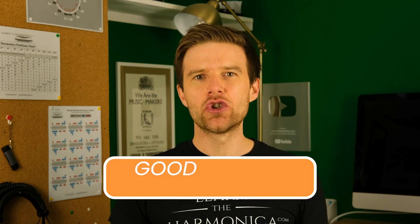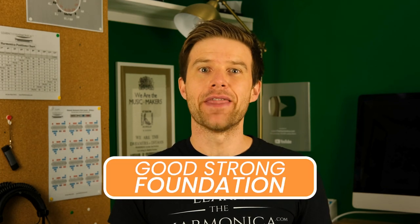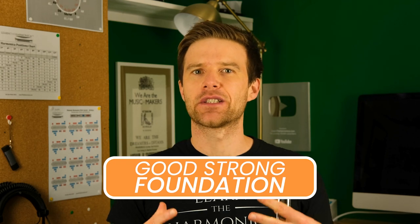Hey, Liam Ward here at LearnTheHarmonica.com. I want to get you sounding great from day one, and the most important thing to make sure you do when you start playing harmonica is get a good, strong foundation — and that means a deep and relaxed mouth shape.